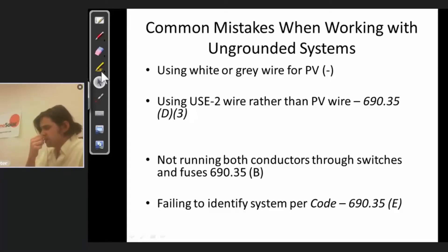One big problem we originally saw with the installation of ungrounded floating arrays is that 690.35 requires PV wire, but as recently as early 2011 there were still a lot of module manufacturers just putting USE2 coming out of the junction boxes on their modules. In that case, those modules would not be suitable for use in an ungrounded floating array for a non-isolated inverter. The good news is that since that time, pretty much every manufacturer I'm aware of is shipping modules with PV wire coming out of the junction box rather than USE2.